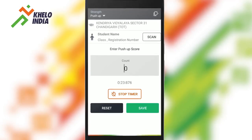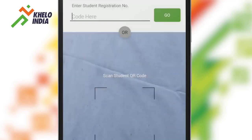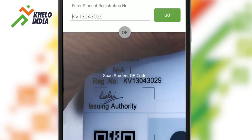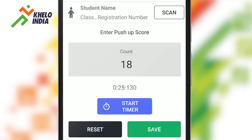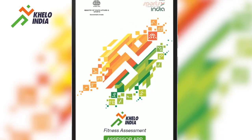Once the participant is exhausted, tap the Stop Timer option and type in the number of correctly completed push-ups in the designated place on the screen. Scan the ID card of the participant and then save the record by tapping on the Save option. This completes the push-up test.